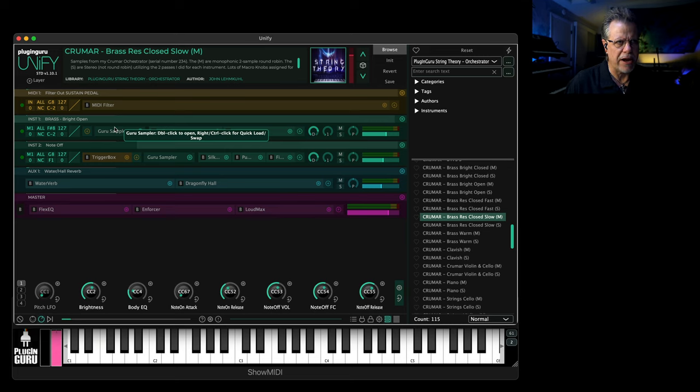It will just randomly choose between whatever samples are assigned to the same notes, so you get true random round robin. If you layered 12 different samples on top of each other, it would randomly choose between all 12 of them — you can't do it in a sequence.